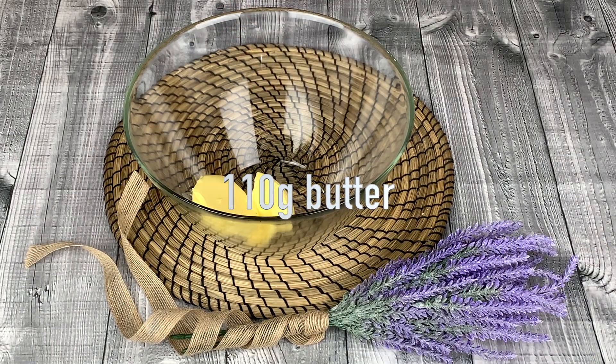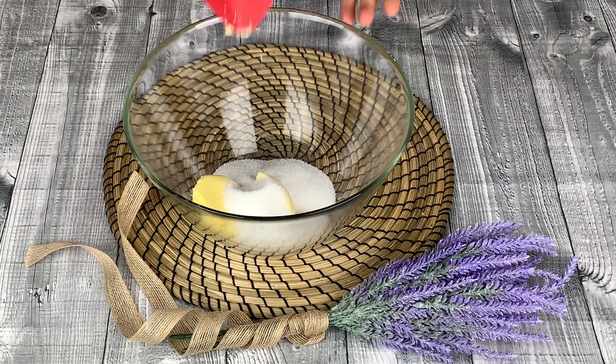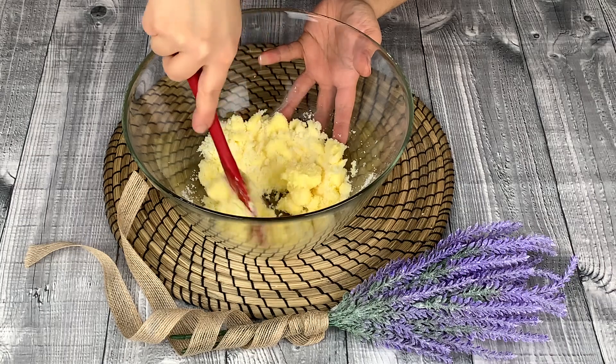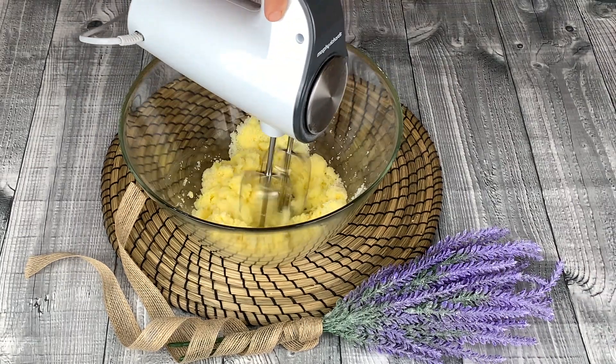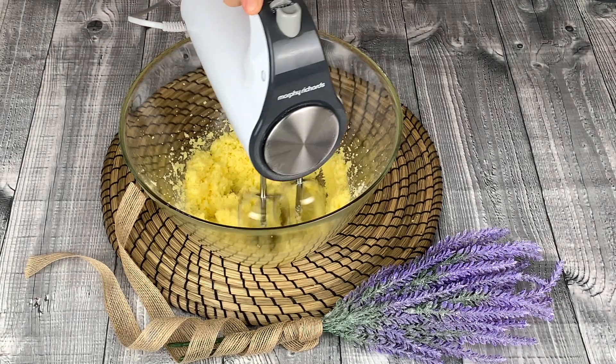110g of softened butter at room temperature and 200g of sugar. Combine the ingredients with a spatula before using the whisk. Whisk until combined, then add 2 eggs.